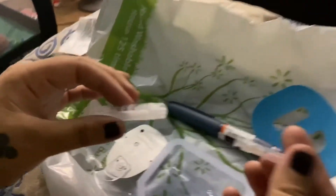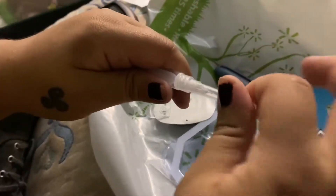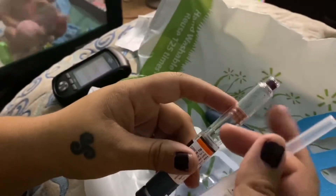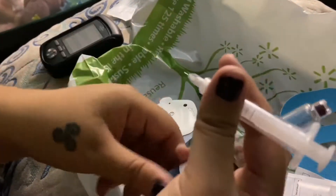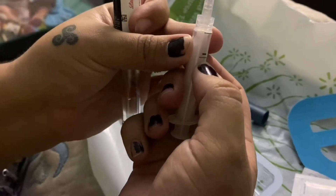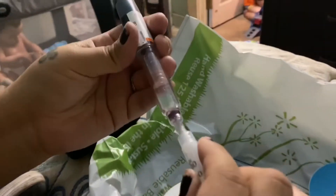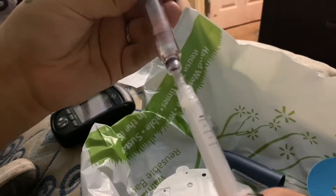Let me flip you guys around — that will be much easier. So this basically comes with a needle part that you just screw on like that. We use pens right now and have to draw the insulin from it. For us it's 100 units of insulin, so it will be this tiny line right here. I'm going to poke on the inside of this and draw 100.